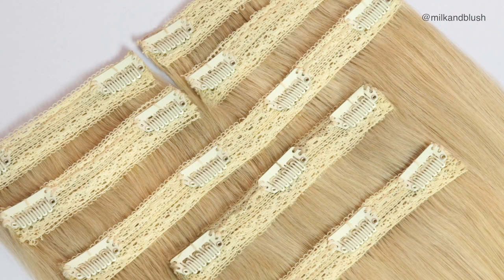All of the wefts in the triple weft set are sewn onto super soft lace. This means that the wefts are really comfortable to wear and they give a volumized appearance on top of the hair as well.